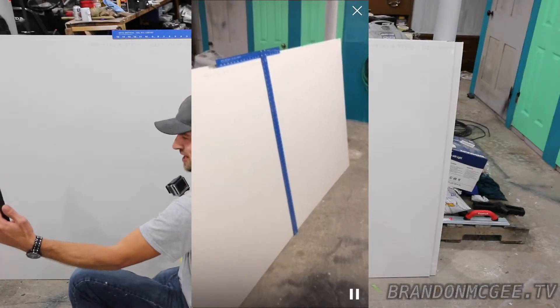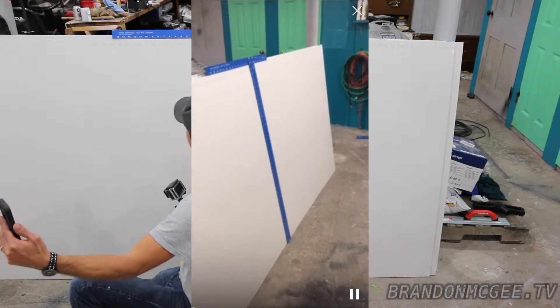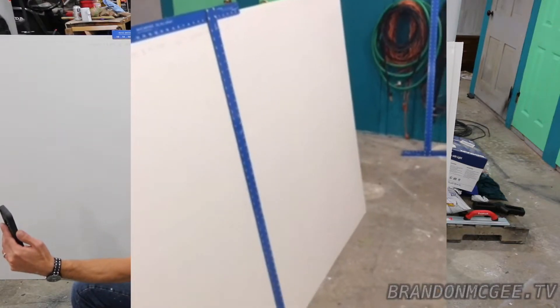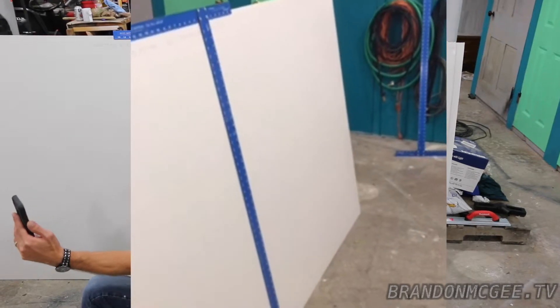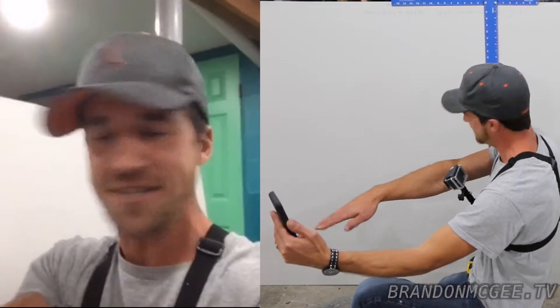Thank you for joining and thank you for watching the rebroadcast. Today we are going to cut some drywall and I'll show you a couple tips and tricks for drywall cutting at your home. We got this fresh sheet of drywall and I've got my GoPro on for the future Handy Homeowner course, where I'll give you a first-person view of how to do home improvements by yourself.